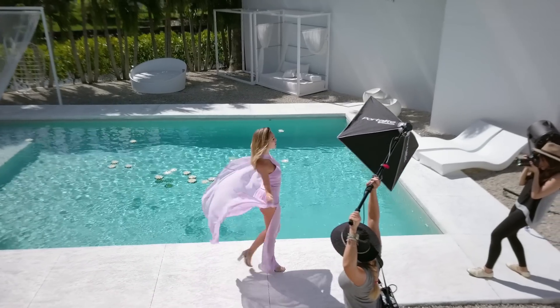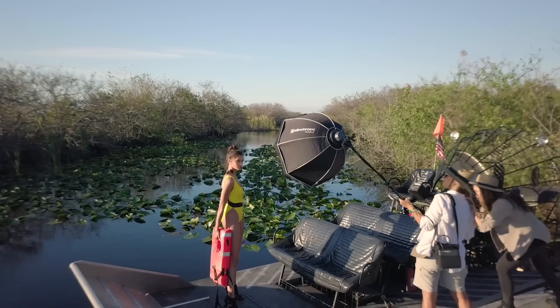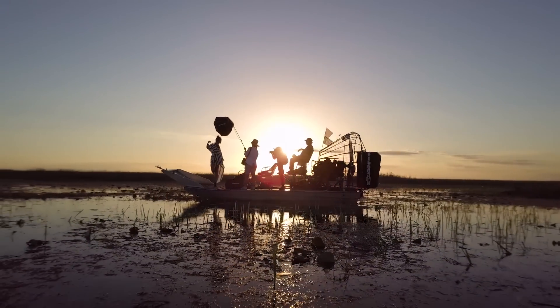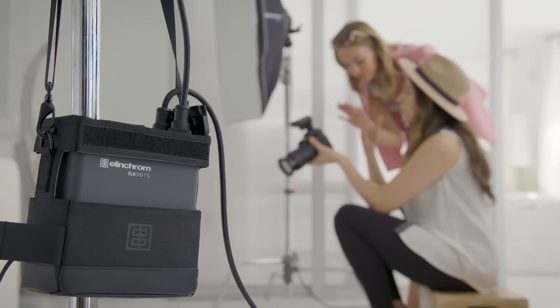The ELB500 maximizes portability, power, and performance. Elinchrom is known for the most durable gear to make working on location effortless. We wanted to do TTL better, and we have.